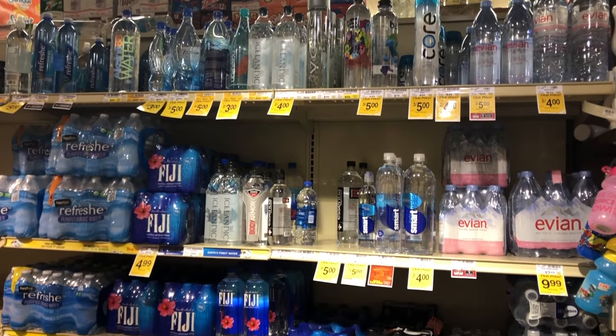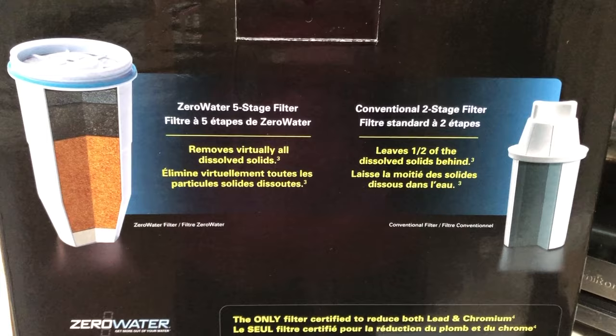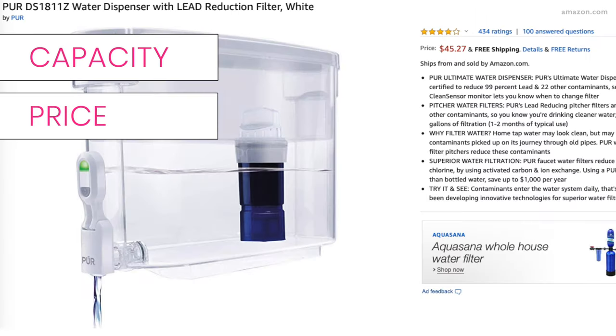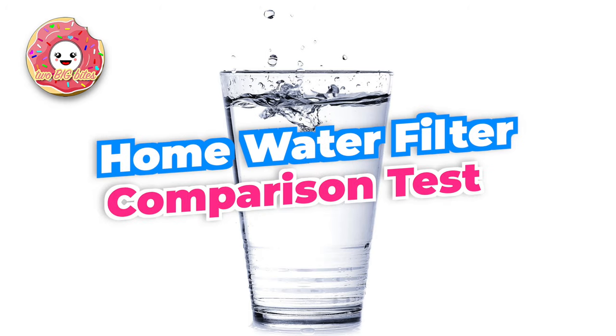Buying bottled water isn't always convenient or cheap, so we were looking into buying a home water filter. We put three top brands to the test — Brita, Zero Water, and Pure — and compared them on capacity, price, speed, TDS level, and taste. So let's see what we found.